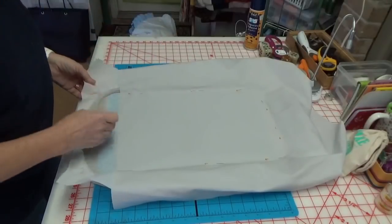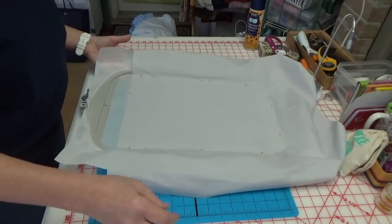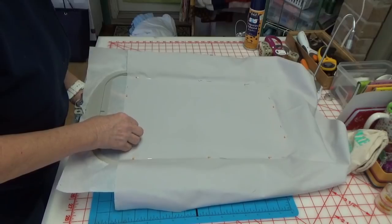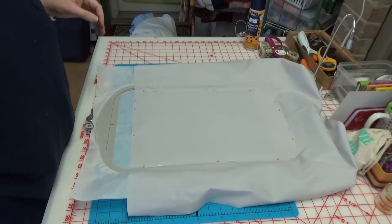I'll show you in another video — when we get to that point, I will show you how to scan it and then make it all work, so that the design you just scanned and are getting ready to stitch works on the scan. Well, let's go stitch.